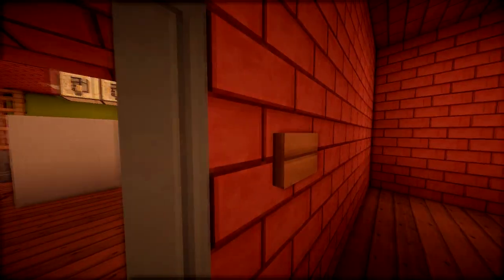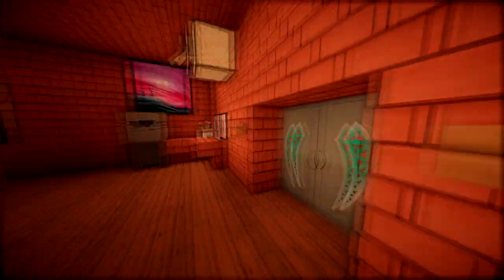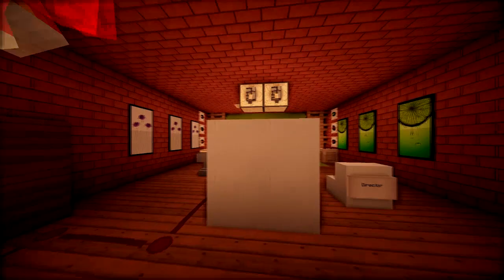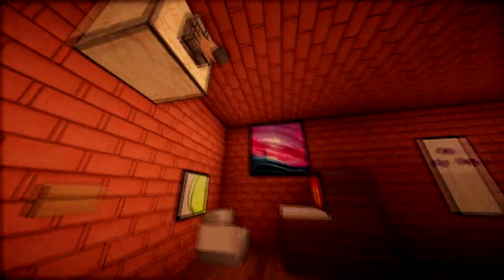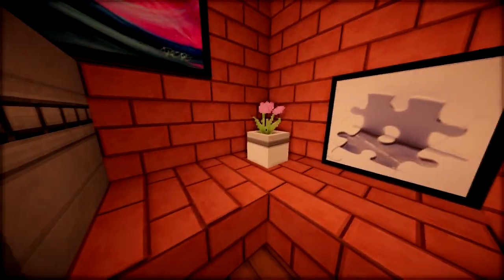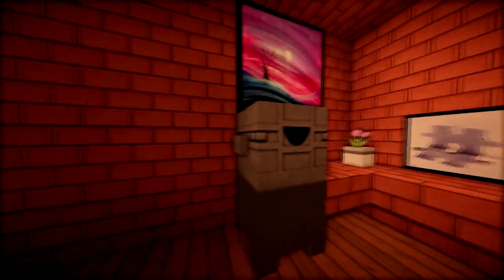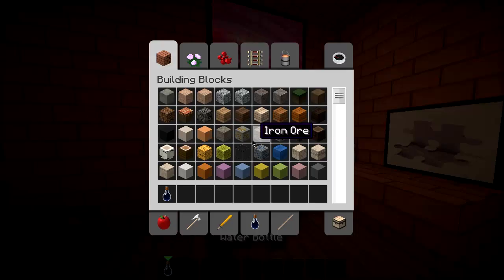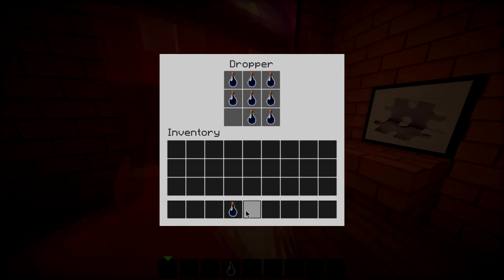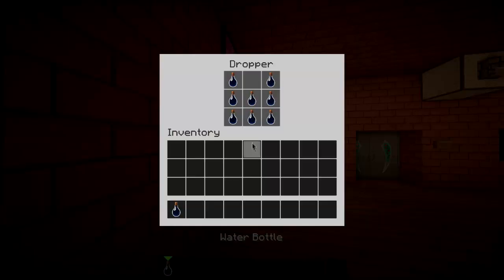We've kept the livestream room locked so that people can't get in when they're streaming. We've added some more paintings, and also this bit down here with a little flower pot, some other paintings, and also a water machine. If you click that button, a water bottle comes out and then we could just drink it just like that.